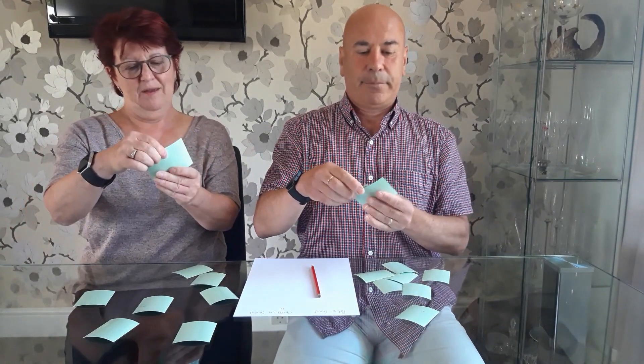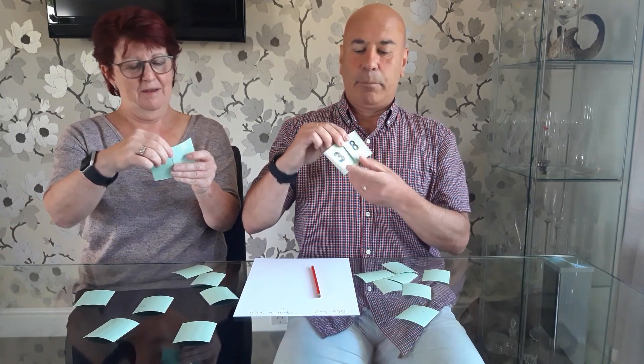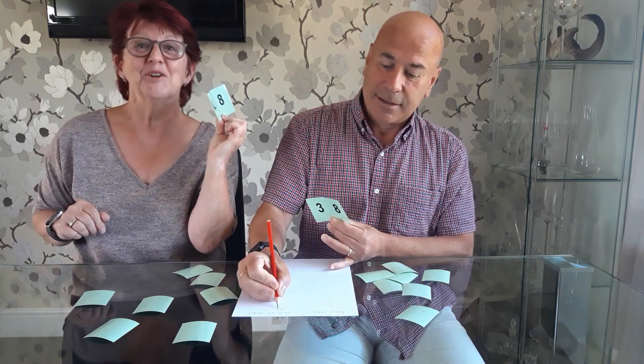Let's play another one — we'll do one more. I've made the number 38, and I've made 48. So let's add the two together. 40 and 30 is 70, and 8 and 8 is 16, so that is 86. And it's even again, so Gillian gets another point. I'm good at this game!